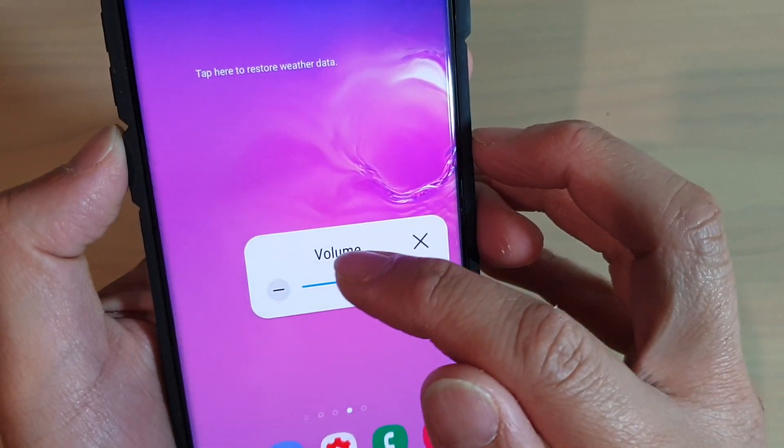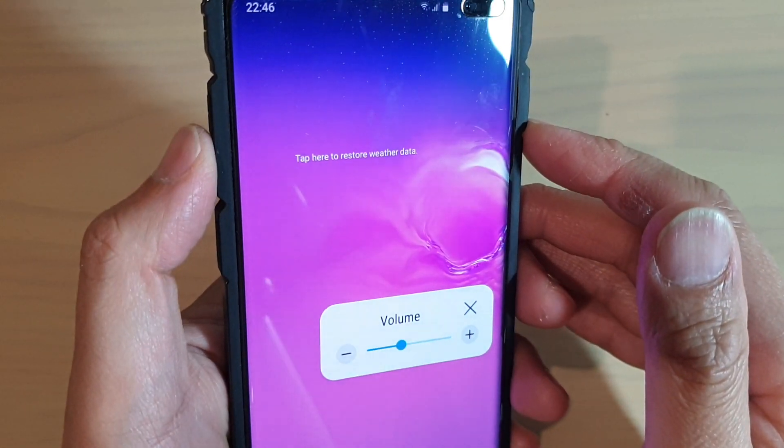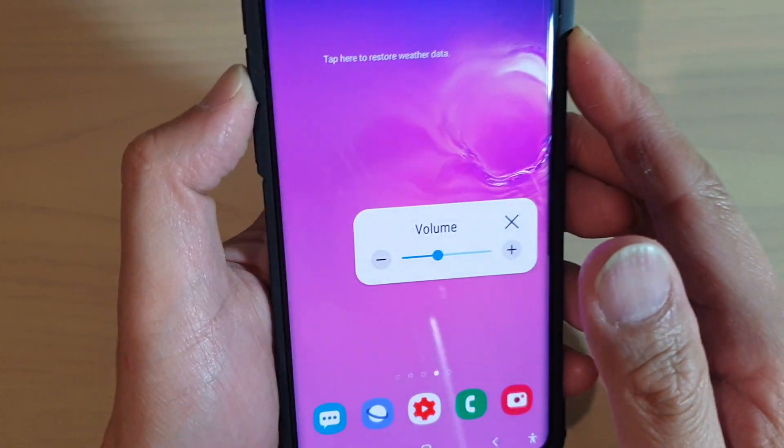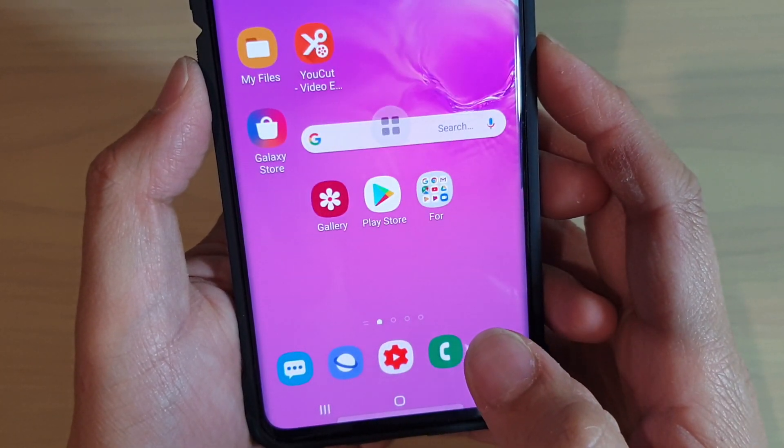How to use the alternative on-screen volume up or volume down key when the physical button is not working on your Samsung Galaxy S10, S10e, or S10 Plus.